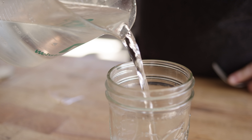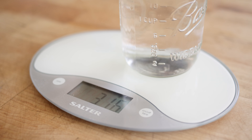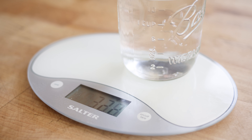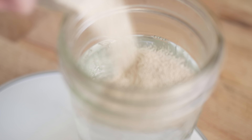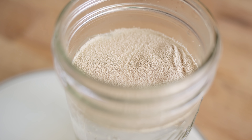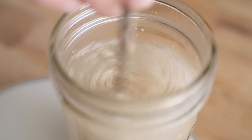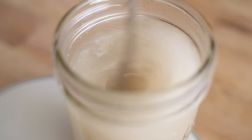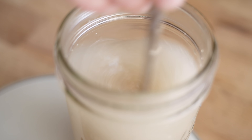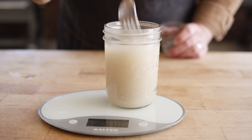We're making our standard pizza dough, which starts off with 325 grams of warm water at about 105 degrees. We'll add to that five grams of dry active yeast and just stir that in. This needs to sit for about five or ten minutes until it starts to foam on top, and that warm water will activate the yeast and get it working.